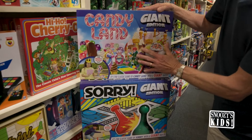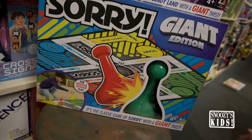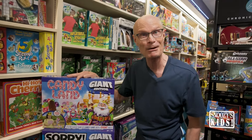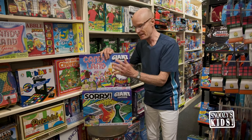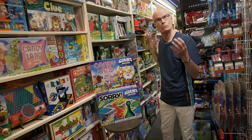Look at these — Oversized Candyland, brand new, loving that. And Oversized Sorry. We played Sorry until I was blue in the face when I was a boy. Always fun with the family, always cool. Spread it out on the floor and just have a great time and relax.